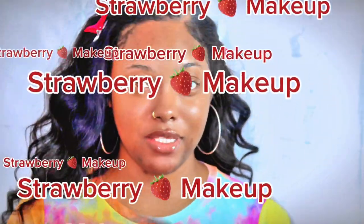Hey guys, I've been wanting to get back into makeup, so I'm going to start by doing the strawberry trend that I've been seeing all over the place.